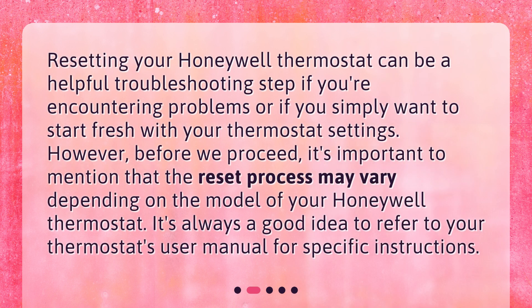Resetting your Honeywell thermostat can be a helpful troubleshooting step if you're encountering problems or if you simply want to start fresh with your settings. However, before we proceed, it's important to mention that the reset process may vary depending on the model of your Honeywell thermostat. It's always a good idea to refer to your thermostat's user manual for specific instructions.